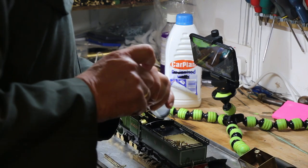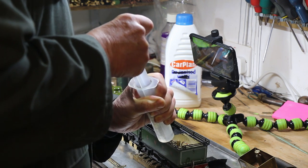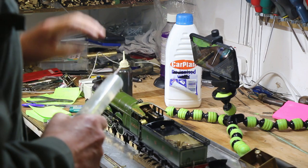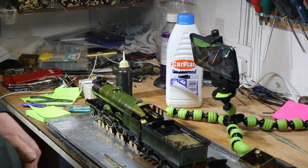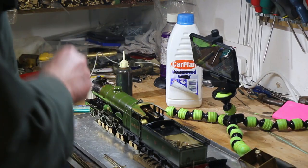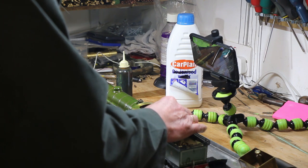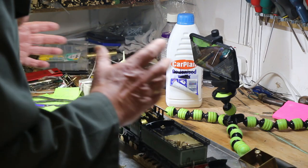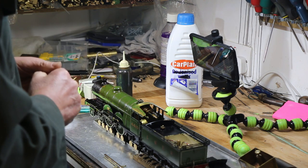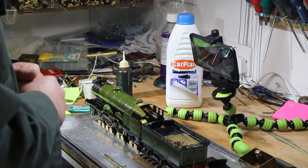One thing to do before the boiler pressure goes completely is to remove the excess water from the tender. One of the problems can be that you have a hot boiler which cools and then sucks the water from the tender into the boiler. We're almost down to no pressure at all. One thing I like to do before it gets completely cold is to open the regulator — there's no pressure left. If you don't do that, through differential expansion the regulator can almost get seized and you just cannot open it. So it's good to leave it open. I obviously leave the blower open as well when it goes into storage. So that is the end of the run.